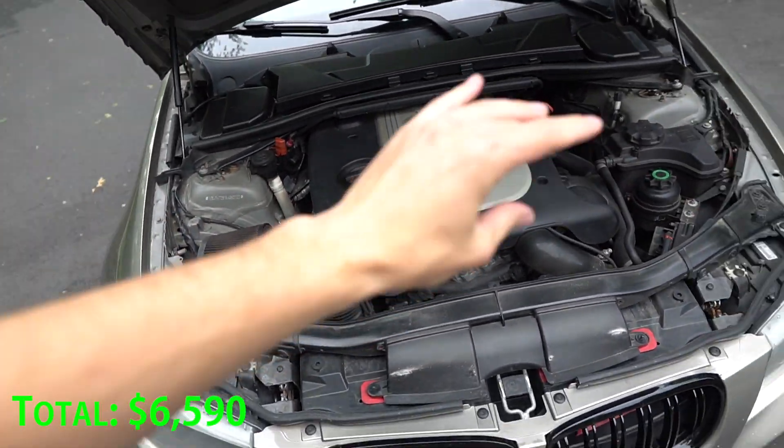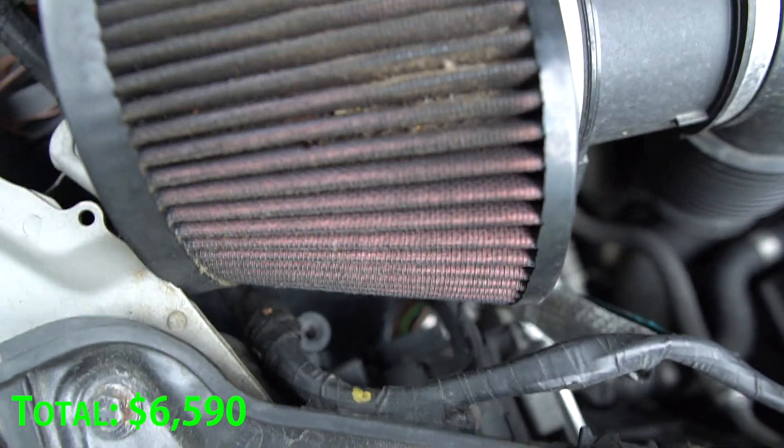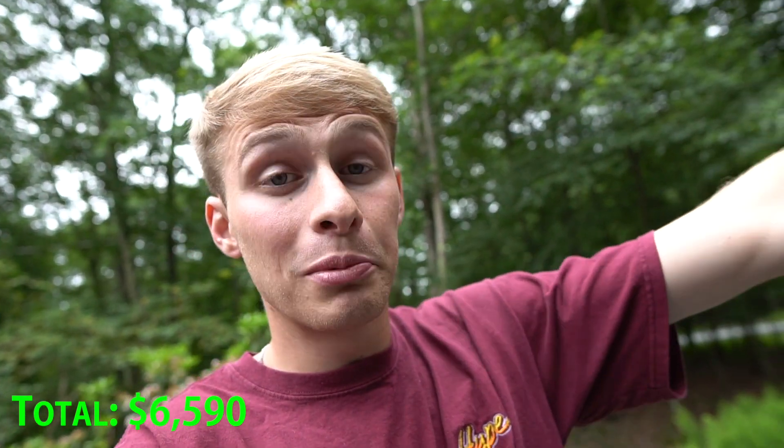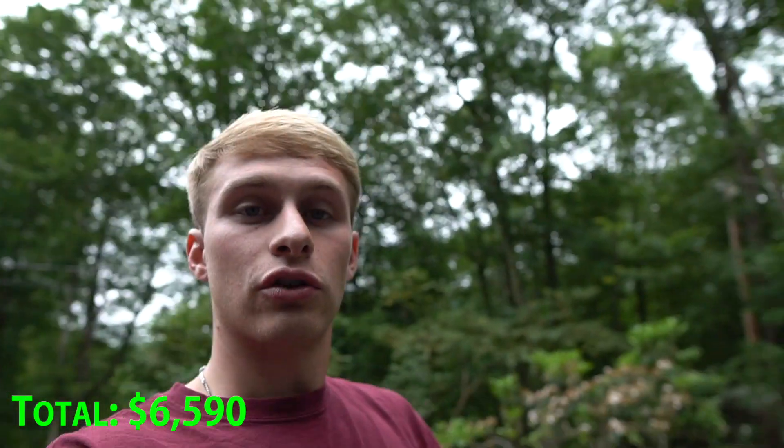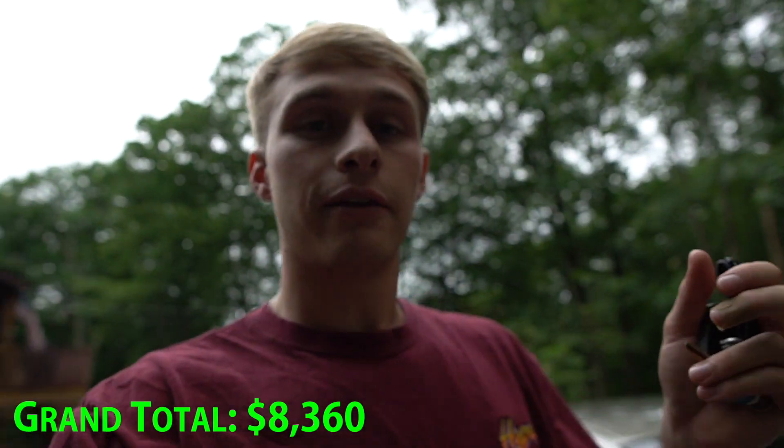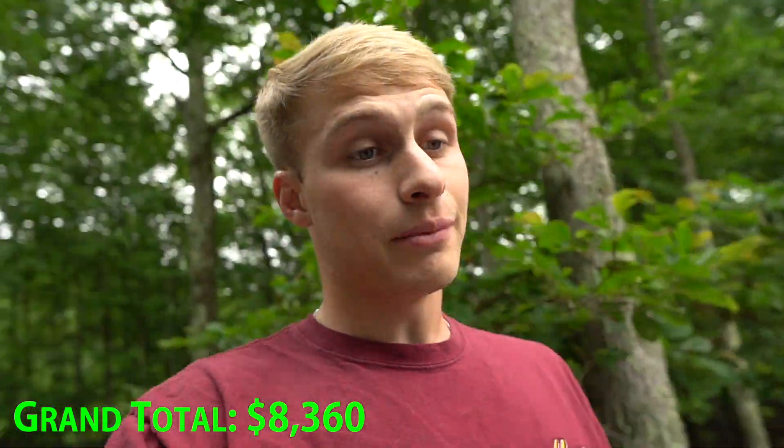Going into the engine bay — don't mind the mess, it's a little dirty right now. I have the ATM intake, which is caked up and needs a clean, as well as an ATM front-mount intercooler. It's a big stepped intercooler and I've noticed cooler temperatures. I haven't tuned for it yet so there might be more power to squeeze out. The intercooler was either $650 or $850 — I'll double check. I also have BC coilovers which ran me about $1,000.